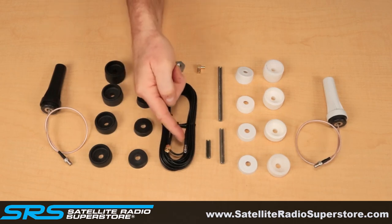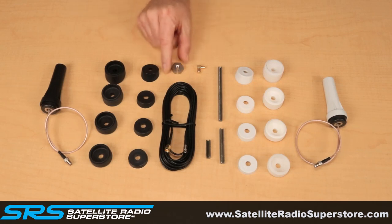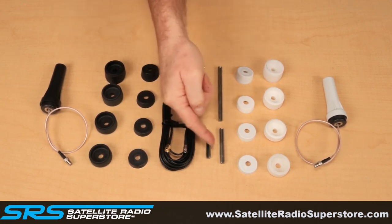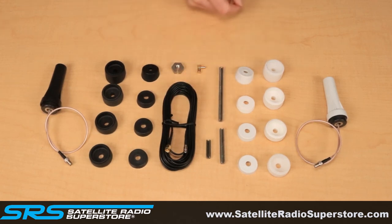The 15-foot cable has an SMB connector on the other end to connect to the antenna port on the Sirius XM receiver. Also included is a threaded lock ring along with a right-angle SMB connector. Lastly, included in the package are three different link posts, with a four-inch post for installations with a thick surface such as an RV roof.